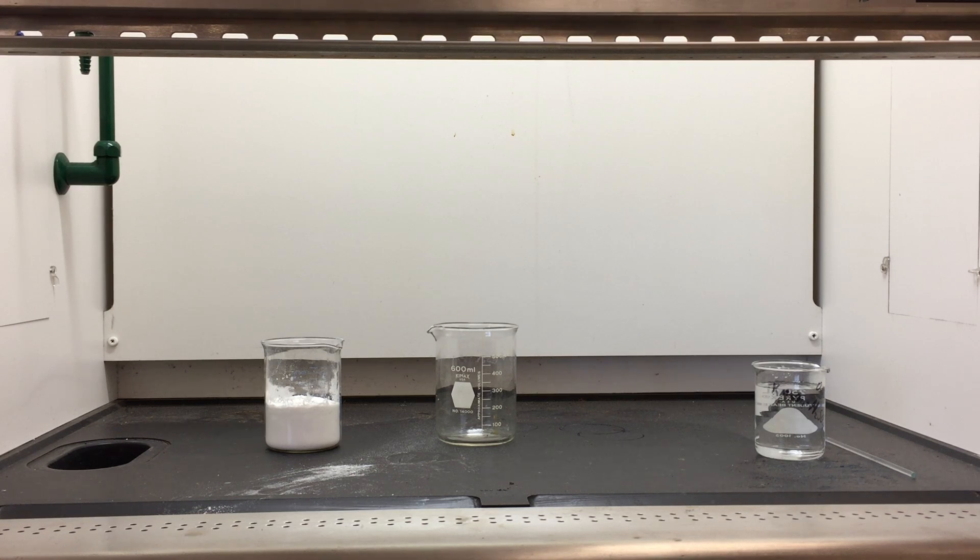Hello from Chemfax Labs. This is Dr. Nick Jordan and Dr. Dylan Zuck on the Carbon Graphite Foam Dehydration of Sucrose Lab.